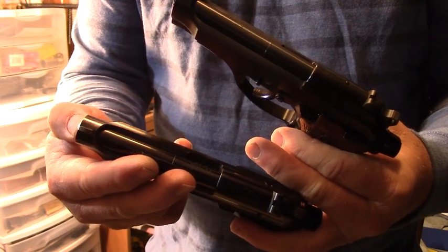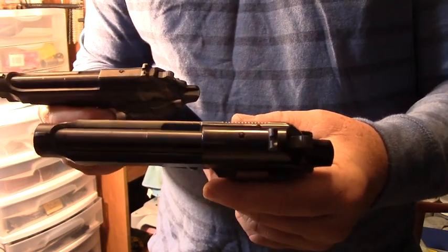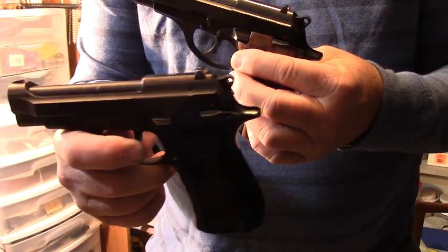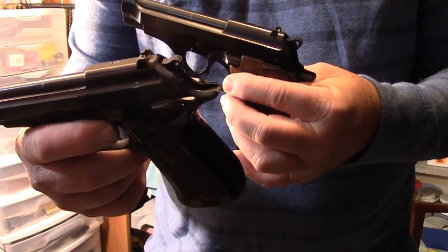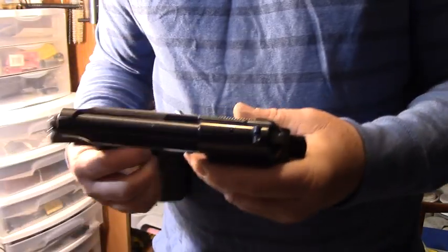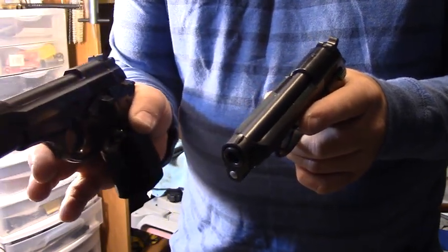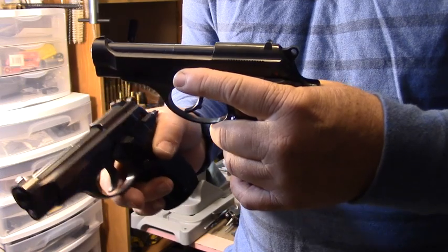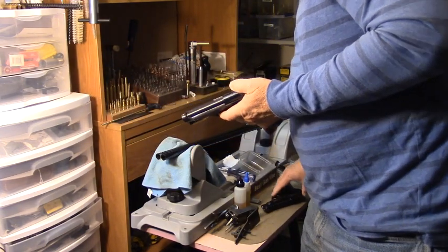Internally, the recoil spring rod is designed a little differently, and the takedown levers are designed a little differently too. Some people claim the Model 81 is harder to reassemble after a field strip — I find the opposite is true; I actually have a harder time lining up the barrel and rod on the BB version. The BB has a firing pin block, so there's a bit more mechanical action taking place. Pulling them side by side in double action, the BB is just a hair rougher.